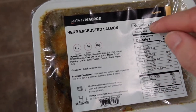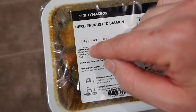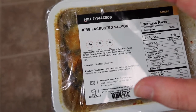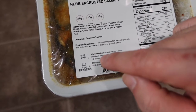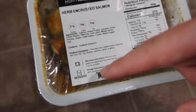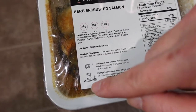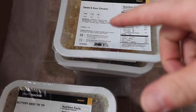I'll show you the nutrition facts and ingredients, including how much protein, carbs, and fat are in each meal. I'll also show you how to cook the product — you have the option to either microwave it or cook it on the stovetop. The bottom of the container has the best-by date, so make sure to finish eating it before that date.